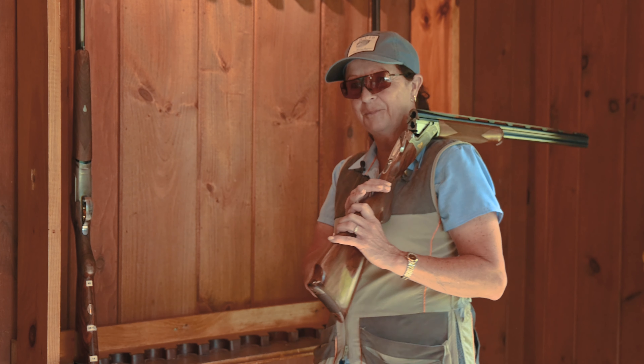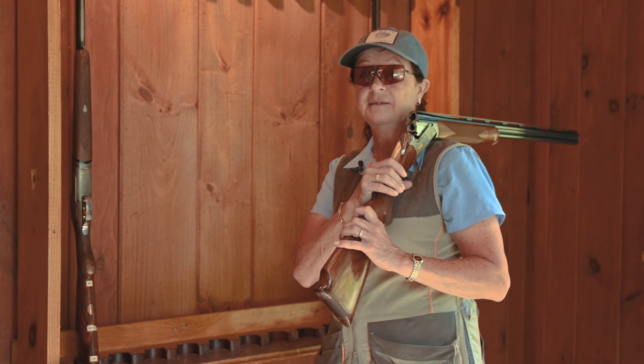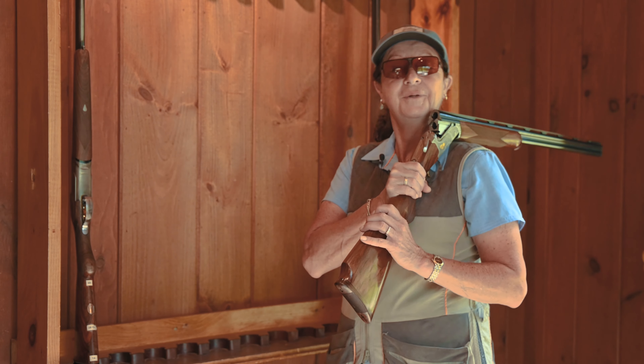You know it's an empty gun, but the people behind you don't. It's bad etiquette, and we don't want to be that person.